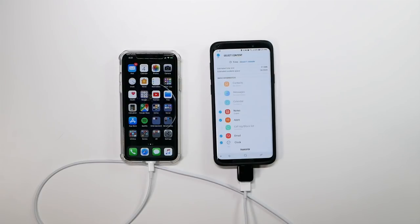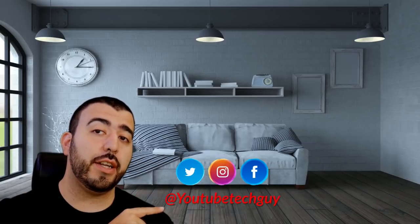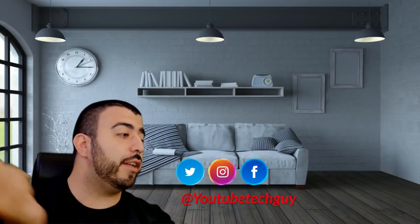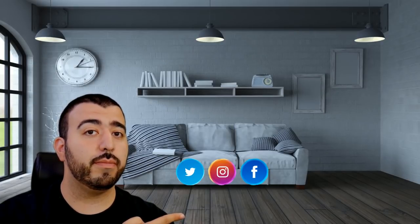Alright guys, hopefully you found this helpful. If you did, please give a thumbs up down below. And if you want to see more things on how to move everything over to your new Samsung phone, including hidden features for it, make sure to subscribe. Thank you as always for watching. This has been Ricky, the YouTube tech guy. Thanks again.